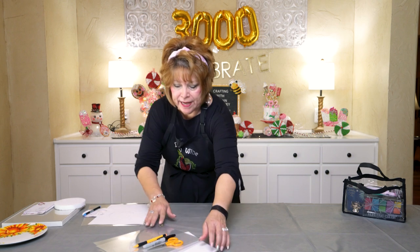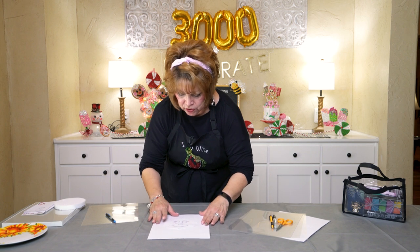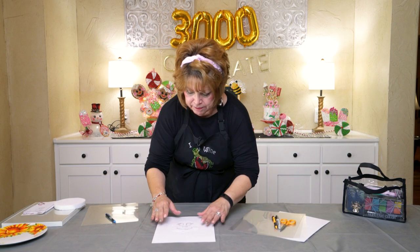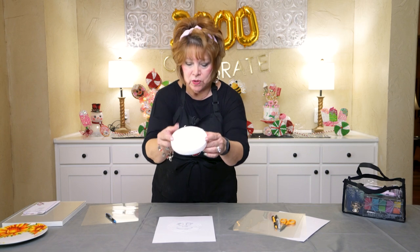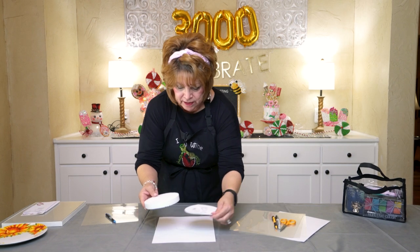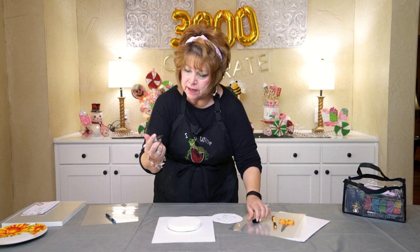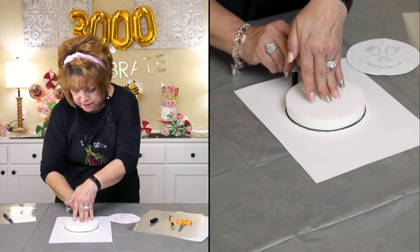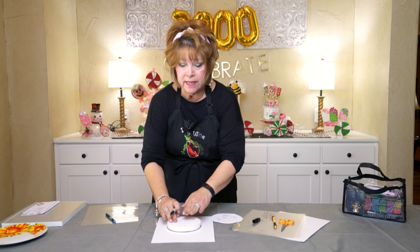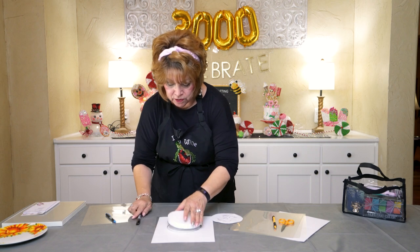The first stencil I'm going to show you will be the face of the little gingerbread girl that I'm going to be painting in another video. What I did is I just took one of these rounds from the Dollar Tree, set it down on a piece of paper, and traced it with my Sharpie because I knew this was going to be the size of the head of my little gingerbread girl.